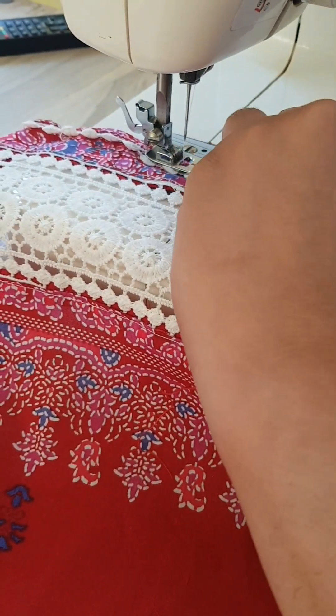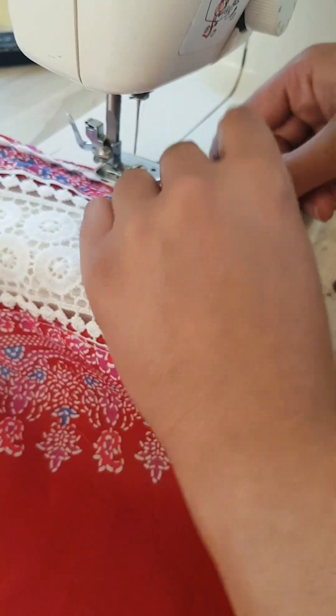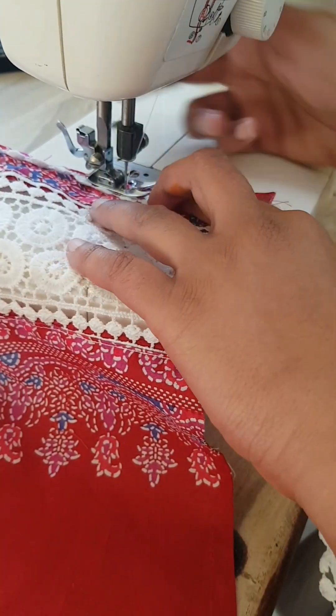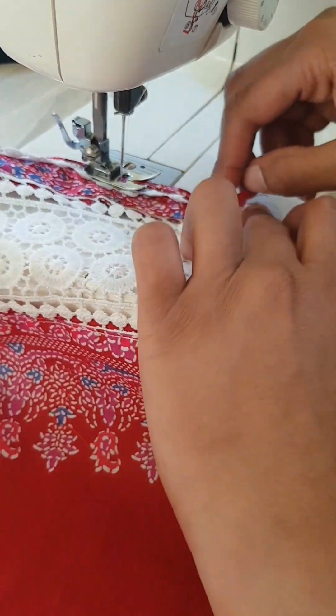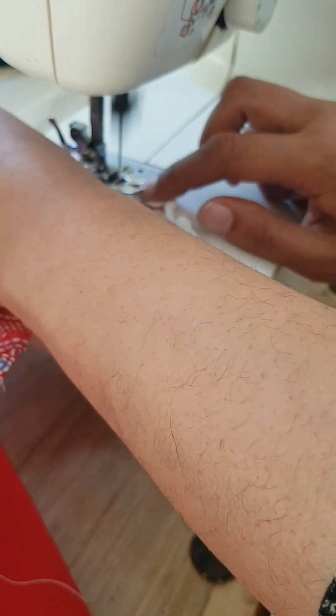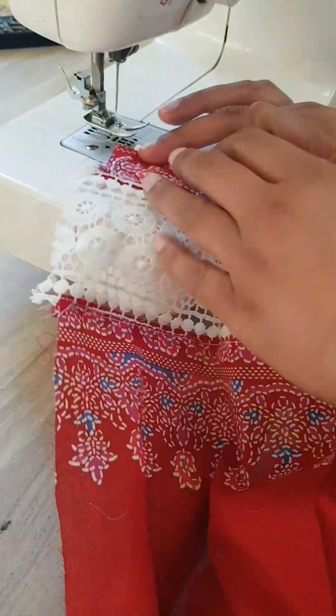Once we get to the edge of this lace, we are going to follow the exact same method that we used on the one before — we flip the lace over so we've got the right way up. At this point, all of the lace and all of the materials should be the right way up, and we sew along the edge of the lace we have just attached.